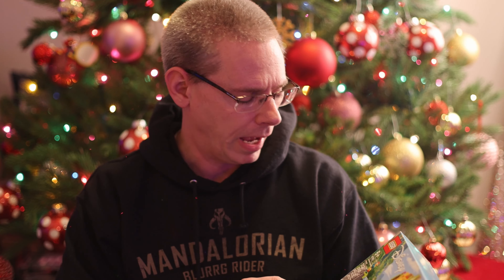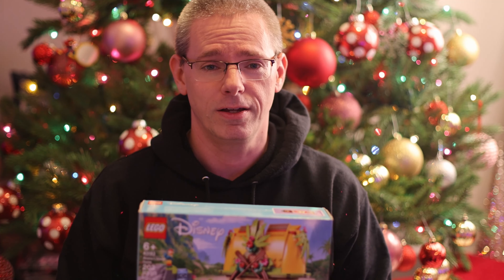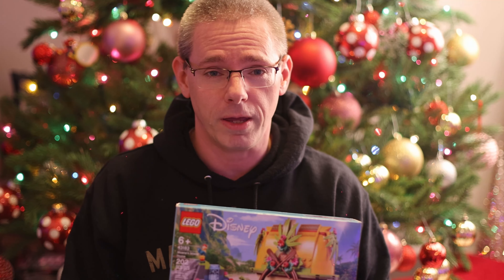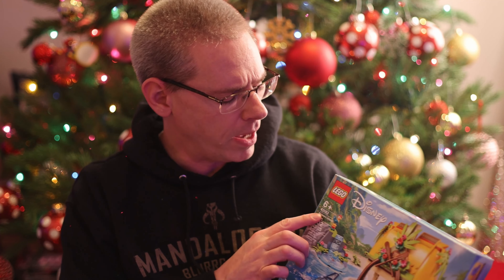Hey guys, welcome back to the channel. Today we are going to be doing a little unboxing for the Disney Moana set. This set is actually retired, but I had purchased it a while ago for Victoria as her Christmas gift. This set is pretty important for us because Moana was her first Disney movie when she was just a little baby, and for Chrissy and I it just means a lot to have something that correlates to her first Disney movie.